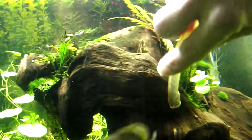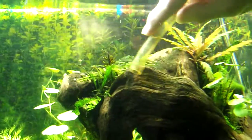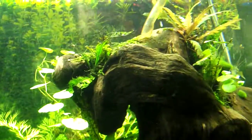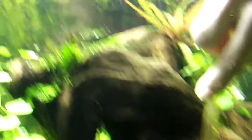And as you can see, those pond snails are eating my java fern. I believe they like java fern, but they leave all my other plants alone.